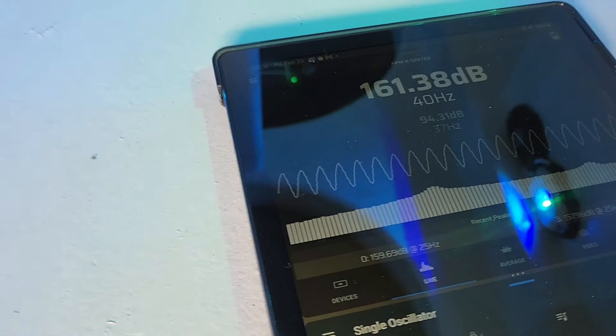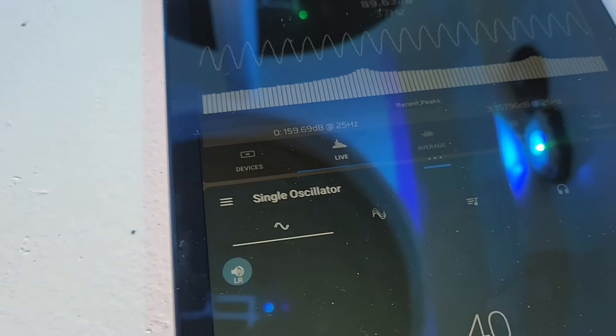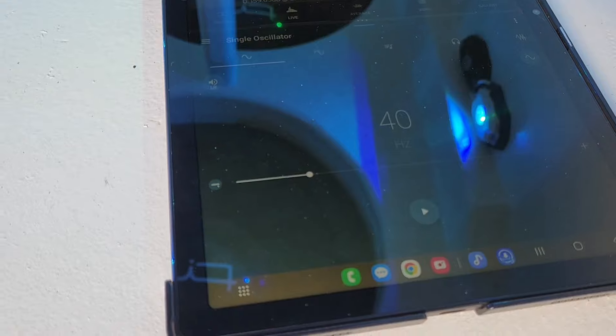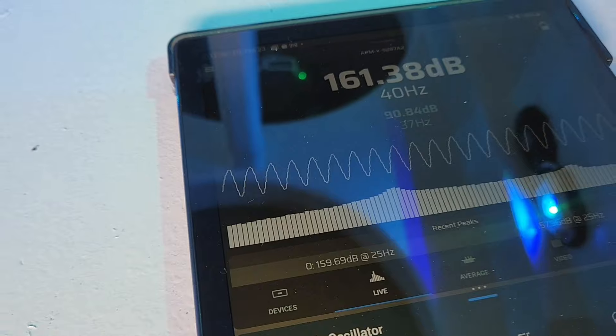Let's see — looks like we only did 161.38 at 40 hertz right on the port. I thought the score was going to be way higher, but this is all we get.